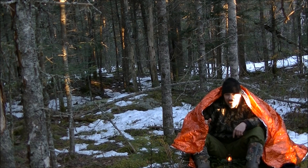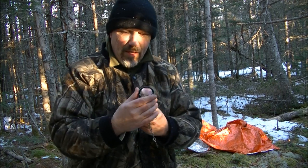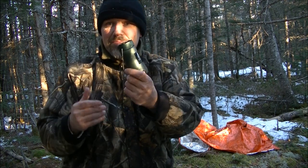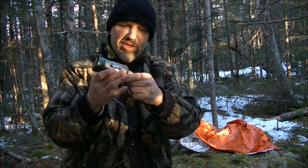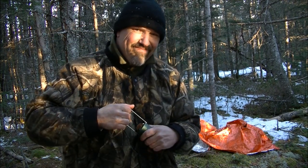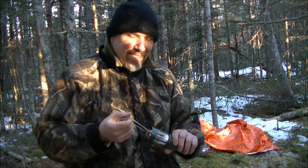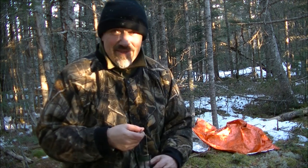Here is the UCO original candle lantern. It folds down like this for easy storage. It has a great chain hook for hanging in a tent or a tarp shelter — helps with condensation and adds heat. But it's not going to heat a shelter or a tent in any big significance, that's for sure.